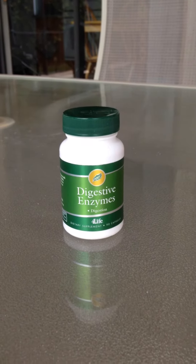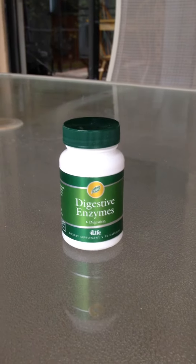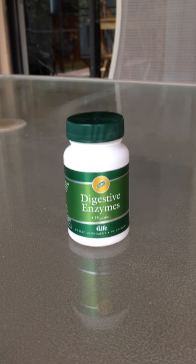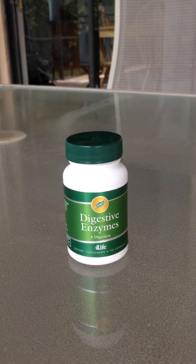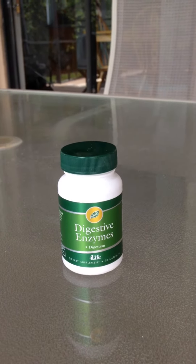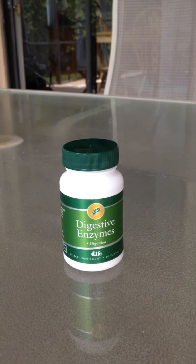Hello everyone, this is Frances Stapleton from South Florida and today's tip will be on digestive enzymes. What digestive enzymes do is they break down our foods into smaller parts that can be absorbed and transported and utilized to every cell of the body.